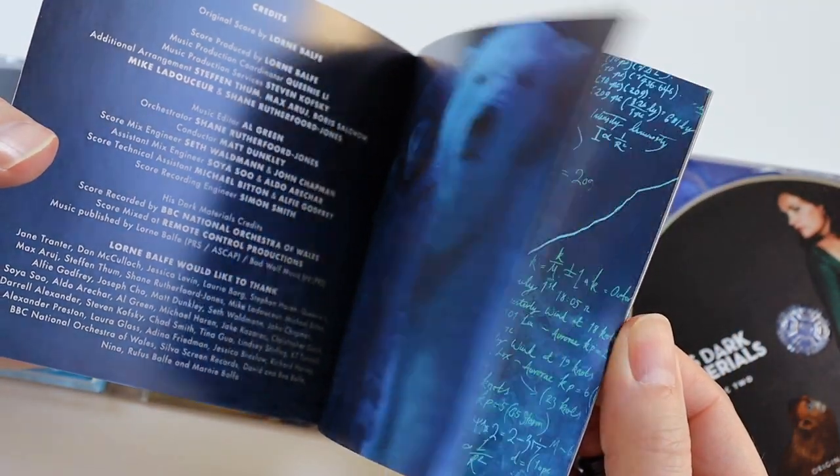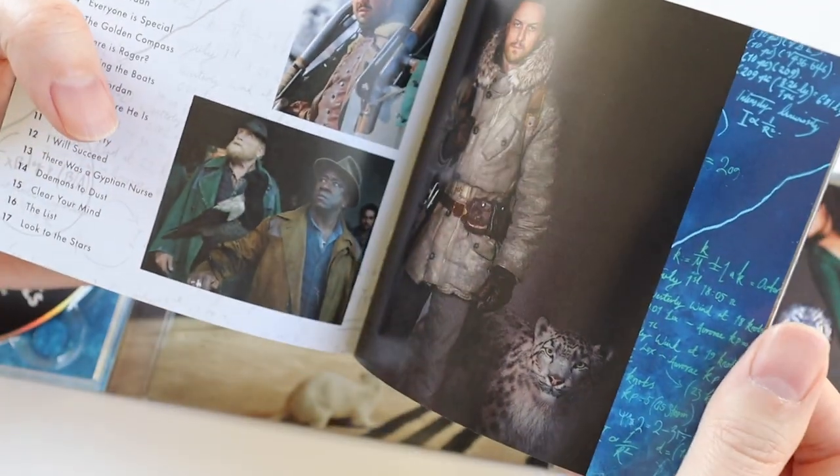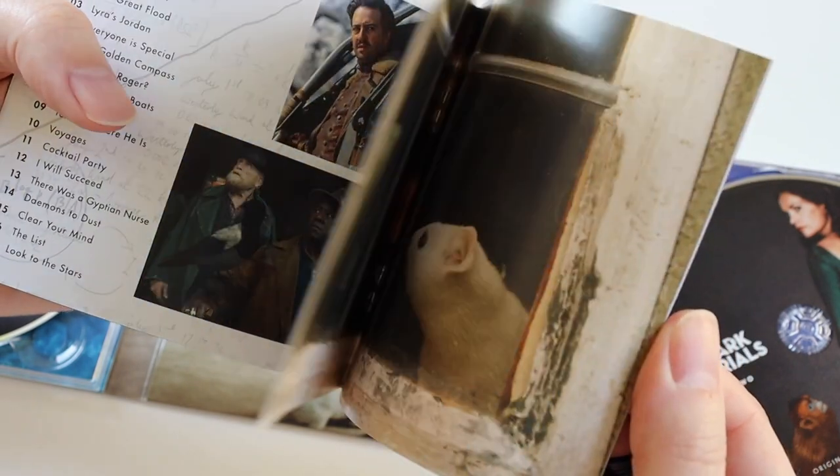Pretty similar to the Doctor Who one actually — you get the credits along with pictures and track listing, some awesome pictures here.